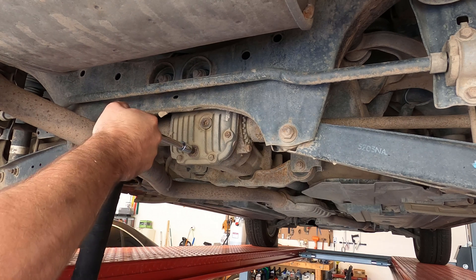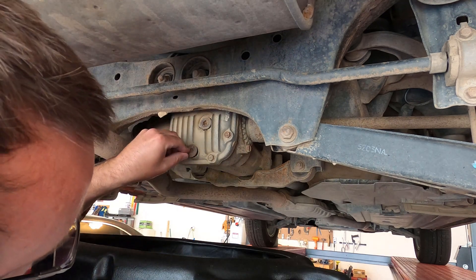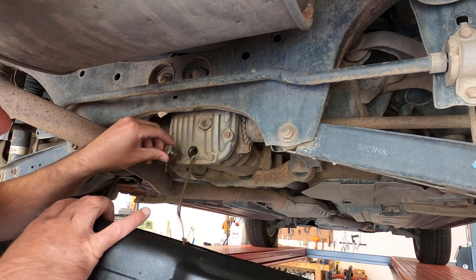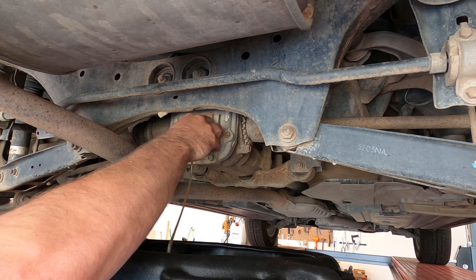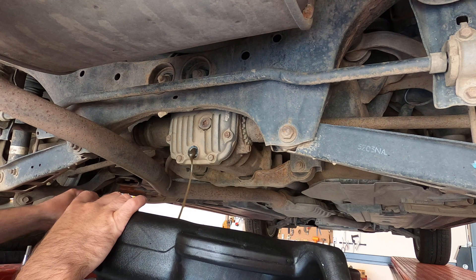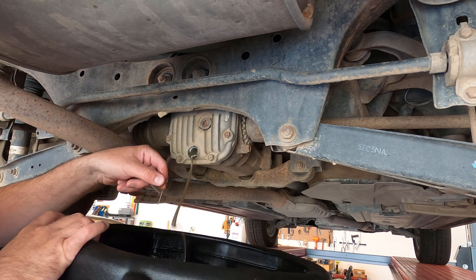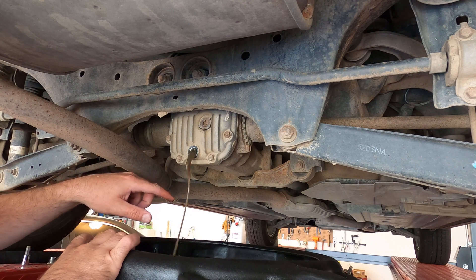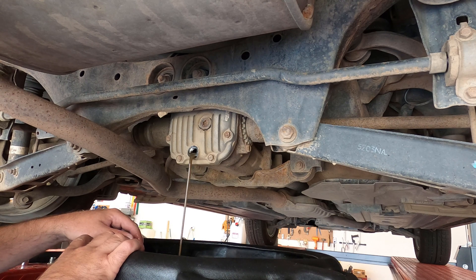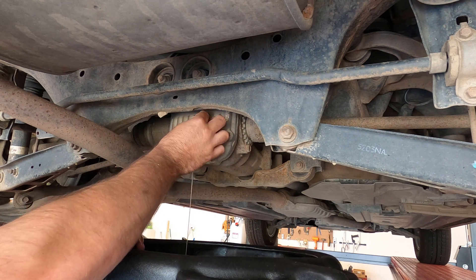Now we'll get a drain pan under here and crack the drain plug loose. Taking it out now to drain the oil — the oil looks a little milky, like it has some water in it. It's definitely not clean gear oil. Someone may have taken this Subaru off-road through a river or something. Either way, it's a good idea to change these differentials once in a while. It takes less than a liter of fluid, so it's not expensive or particularly difficult.